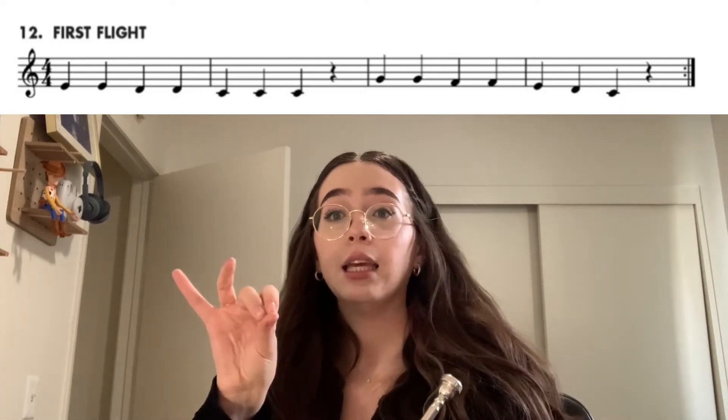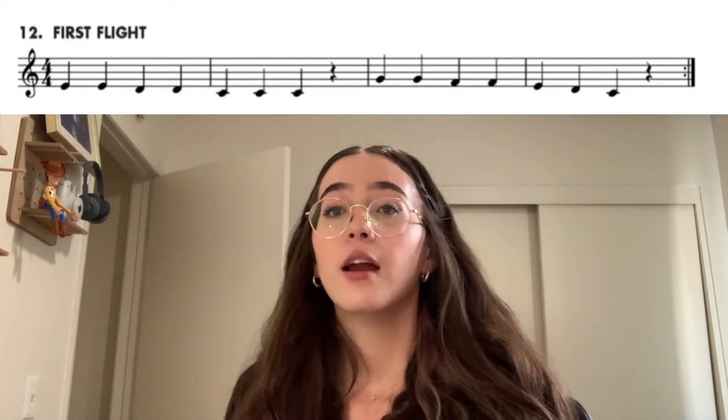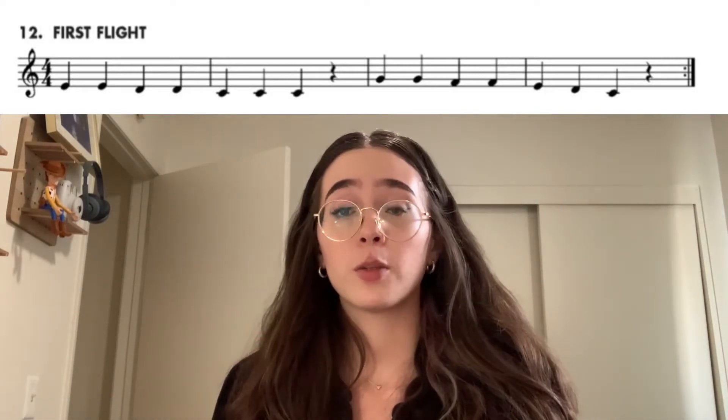Let's start with E — I'll show you the fingering. E, E, D, D, C, C, C. Try it with me, starting on E. Ready? Got a little bit of a stuck valve there. Okay, so that's the first part: E, E, D, D, C, C, C.